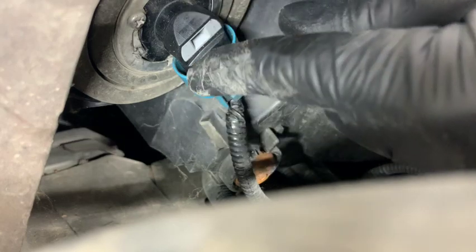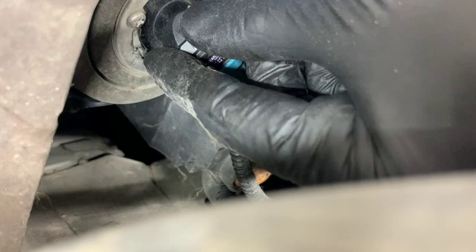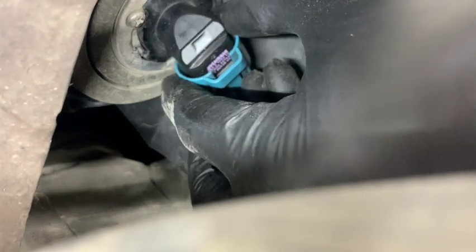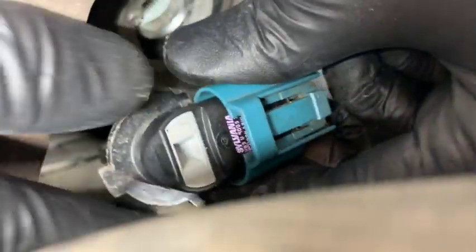You can see the pin alignment pins — there's three of them. When you twist it, they pop out into the opening there, and then you just pull directly out on it.